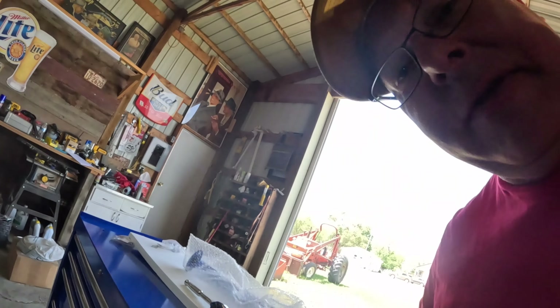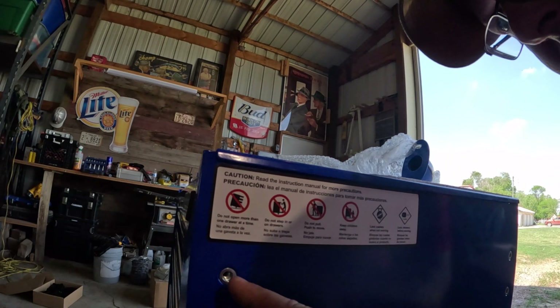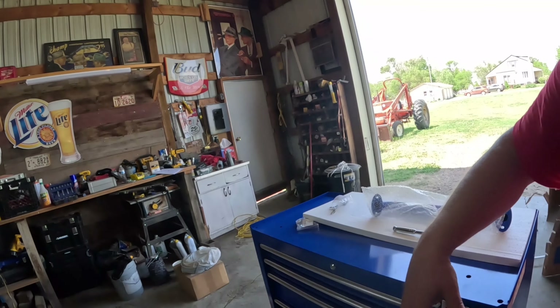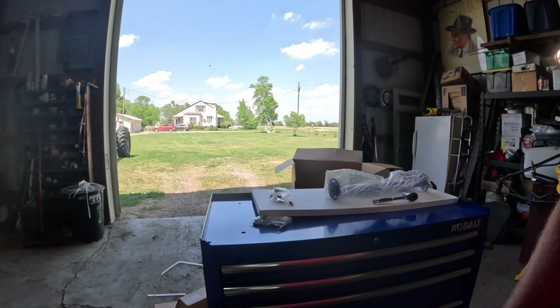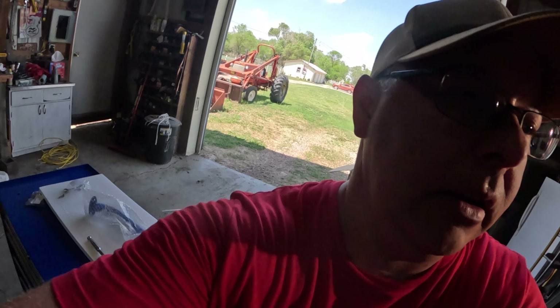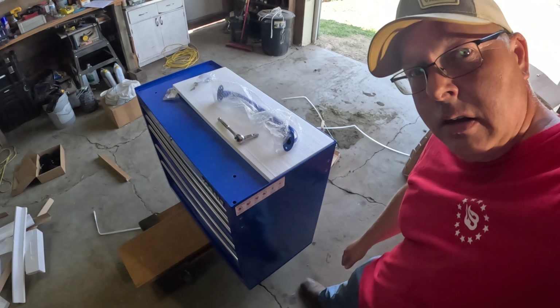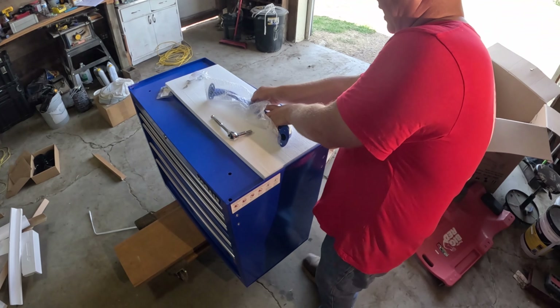The first thing you want to do is install your handle. It uses these bolts, and you can put the handle on either side of your cabinet — it's got the spot for both sides. So determine which side you want it on, because you want your swivel wheels on the same side as your handle.